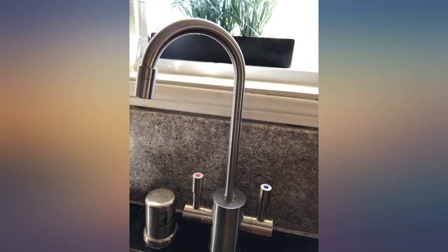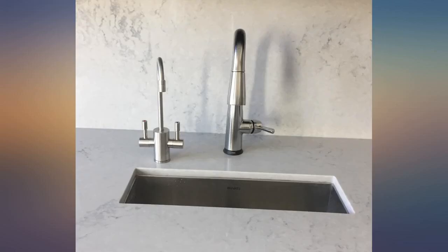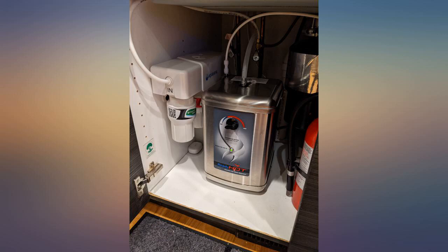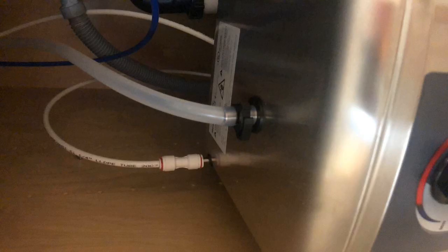Great for instant hot water for coffee, tea, or even to preheat water for noodles. It comes with most adapters for easy setup, but you will need a connector to your existing line — usually a 3/8 to 1/4 compression connector attached to the cold water feed hose.